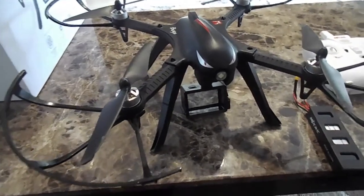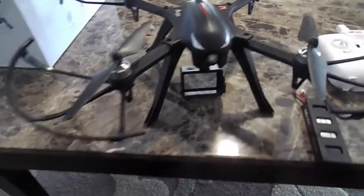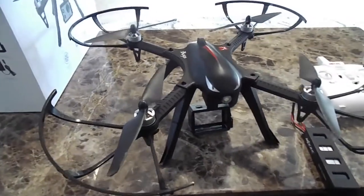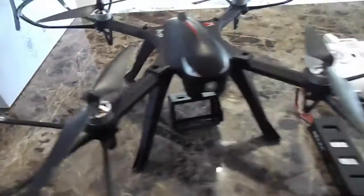Welcome back to Kids Fun Toys. Today we're doing a review on this Bugs 3 drone. I just received it yesterday. I'll tell you a little bit about it.